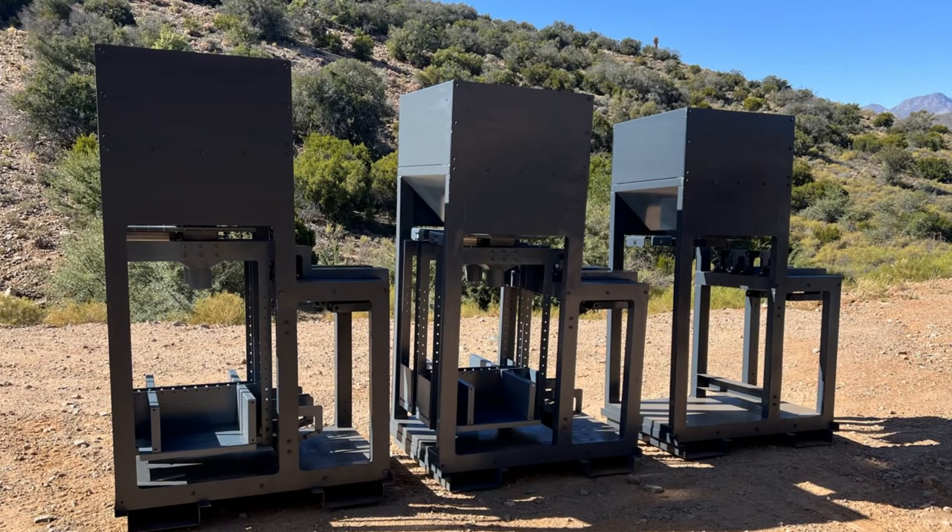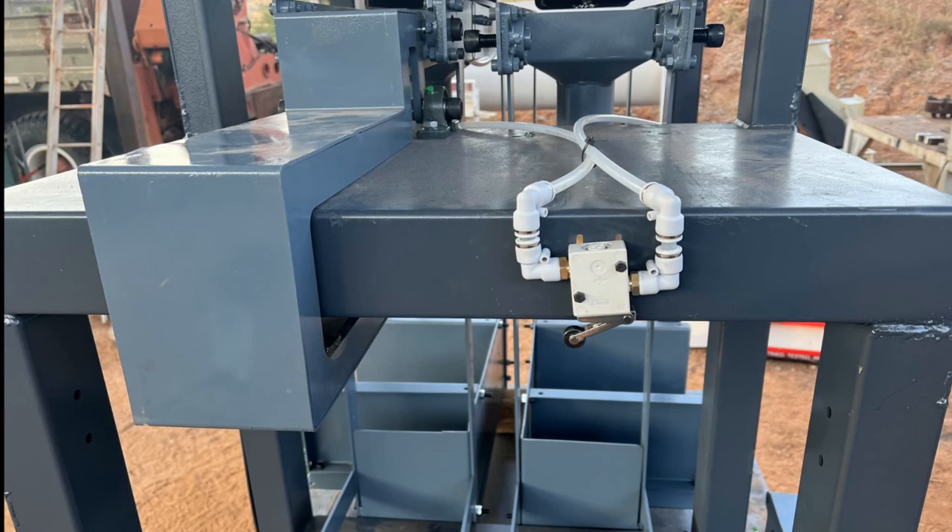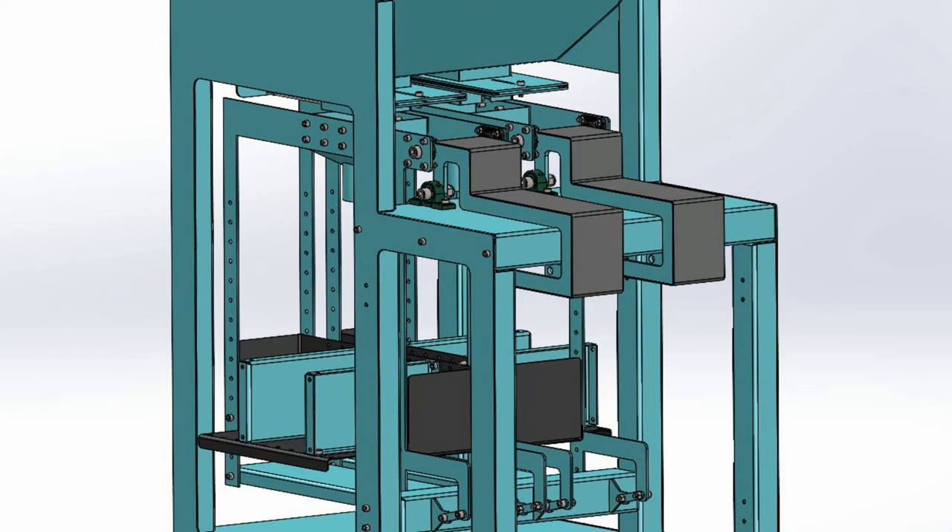Why consider a manual bagger in your next investment? Manual baggers are a great investment for any company looking to save money without compromising on production capacity. Manual bagging systems are also more reliable than their automated counterparts. As such, they are worth considering when making a purchase decision.